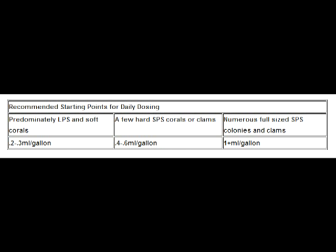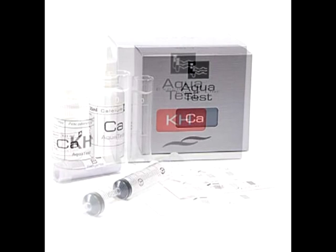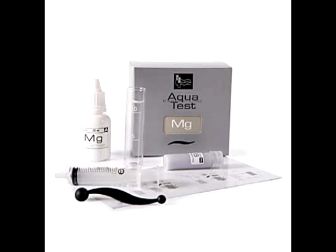Please note that these are just recommended starting points and they will need to be adjusted. Go ahead and make a couple days of additions and then test. If you find the levels are dropping, you need a larger daily dose. If you find that they're going up, use slightly less.